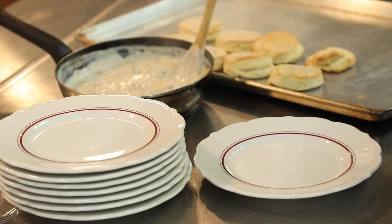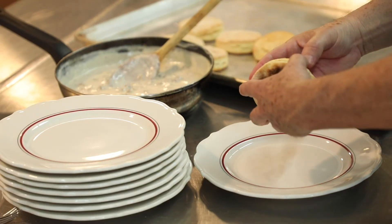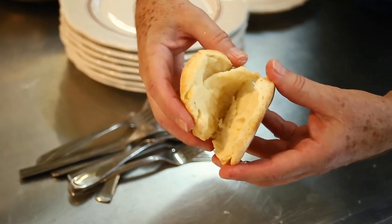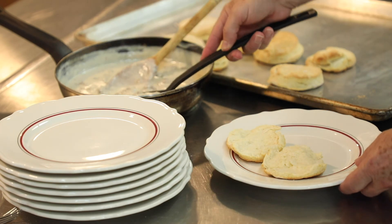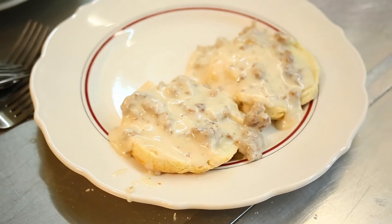When you're ready to serve, take the gravy off the heat and give it a quick stir because it can get a film on top. Take one biscuit — this is a proper serving. I just want to show you the flake in there; see how it's pulling apart in layers? That's a yummy biscuit, cooked all the way through and almost spongy. Take a nice spoonful of gravy with the sausage and put it on top. And if anybody doesn't like that, they just don't know what they're missing.